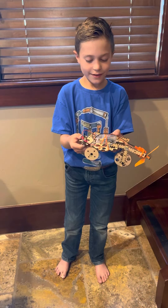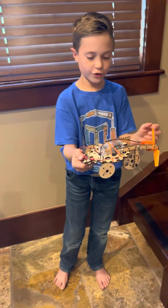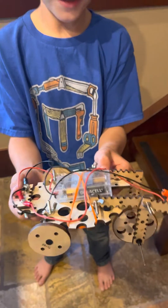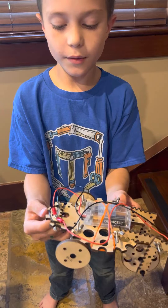This is a car that I built from scratch with no instructions. At first, I tried to make a car shooter, but it didn't work out because I didn't have enough pieces to make it.